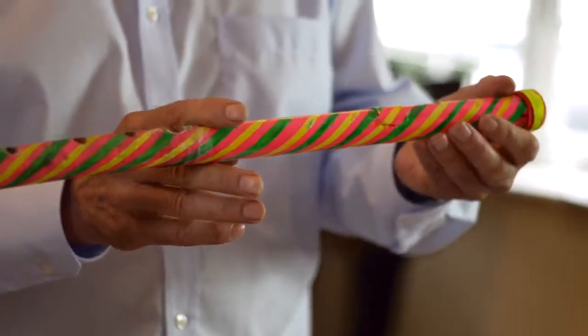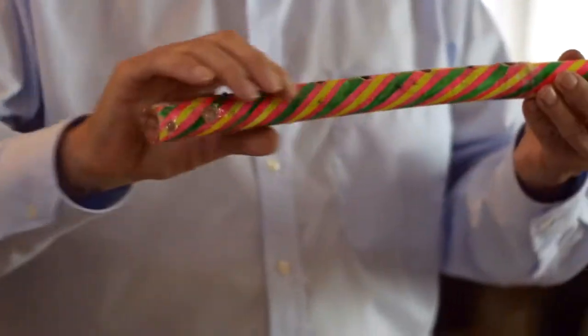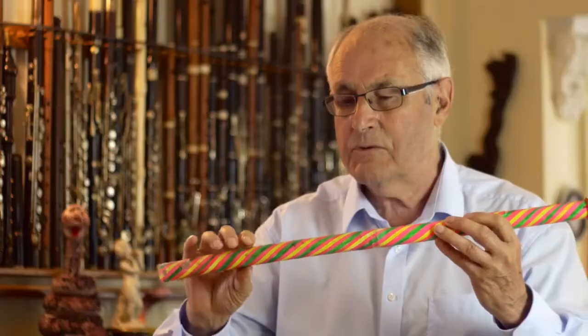This is a flute I made many years ago called a bendy flute. It's actually just a plain perspex tube that makes the head joint, and a bit of flexible hose, plastic hose.